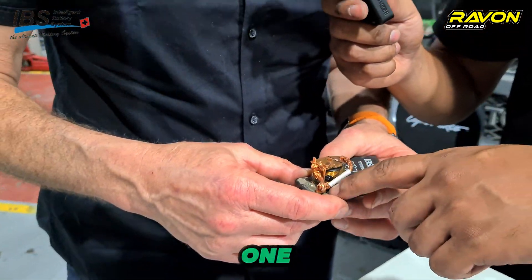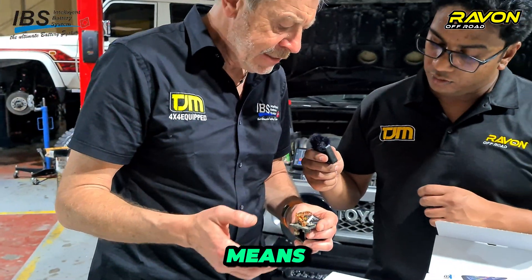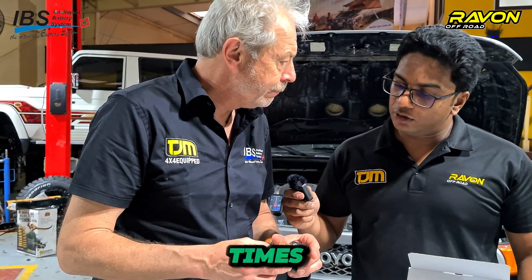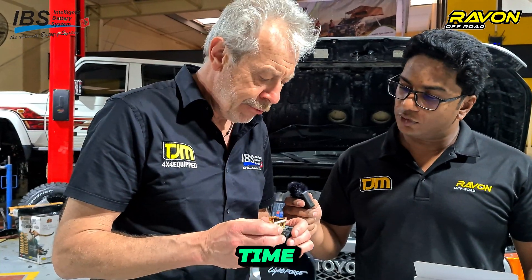Other brands usually have only one of those connections. They look the same from the outside, but they can only handle 120 amps. So we have a full 200-amp relay.